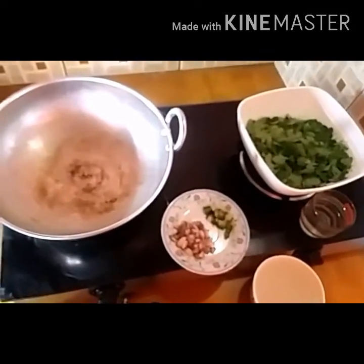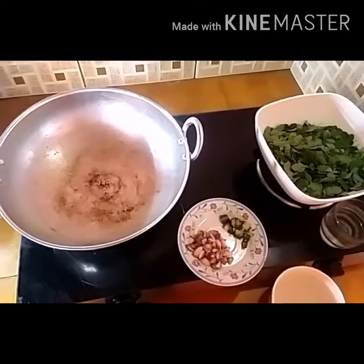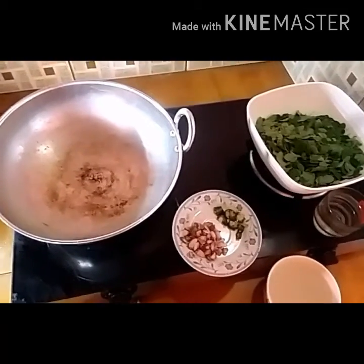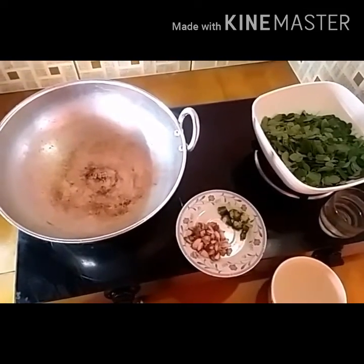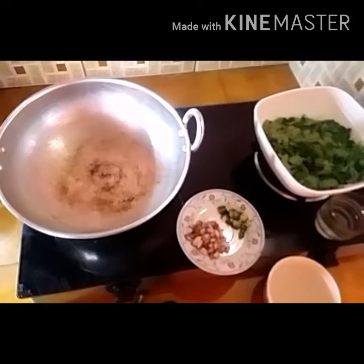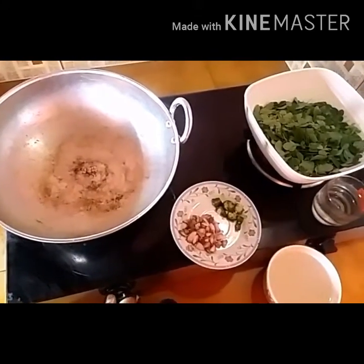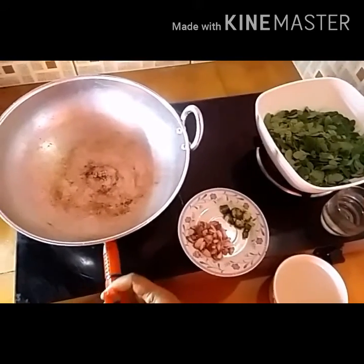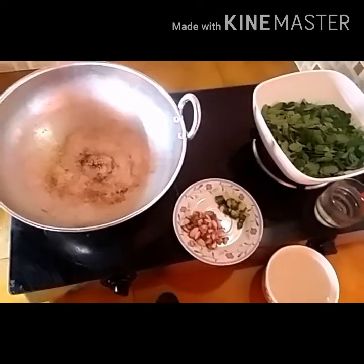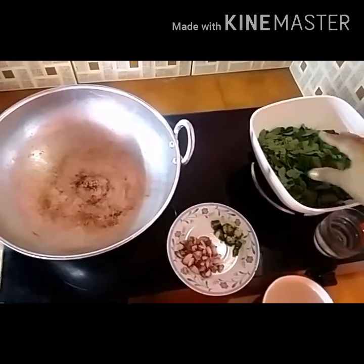Hello, welcome to my channel. I am doing a very simple recipe. I will make a very good taste with a very simple recipe. I will start with the ingredients.